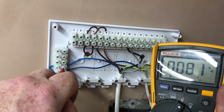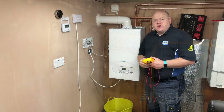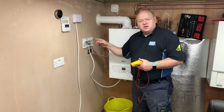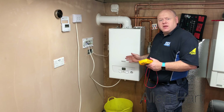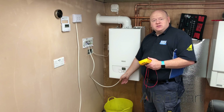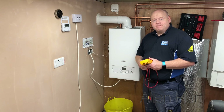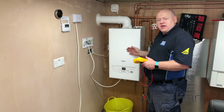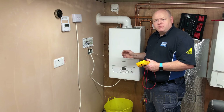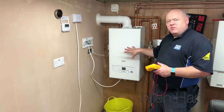Now we're going to take the case off the boiler and have a look inside to see what the issue is. We've proved that we've got power up this wire and to this wiring centre. We'll check the wiring inside and check the continuity from the wires back to this wiring centre to see what the problem could be. Always remember: if you're going to remove the case off a boiler, you must be gas safe registered. We need to do an electrical check to make sure it's safe, turned off and isolated before we remove the cover.